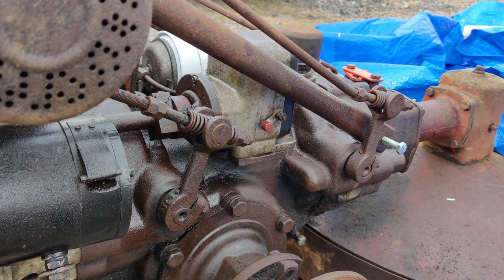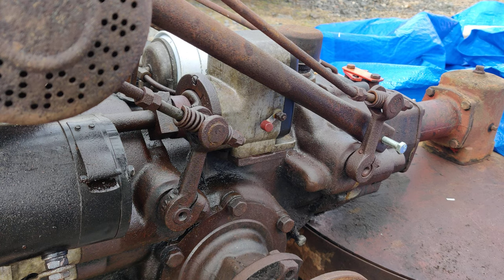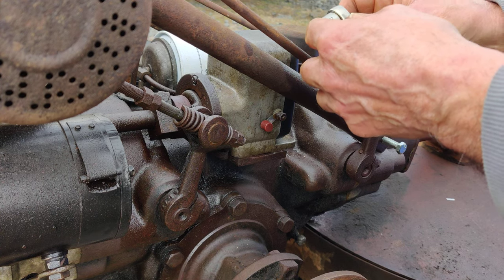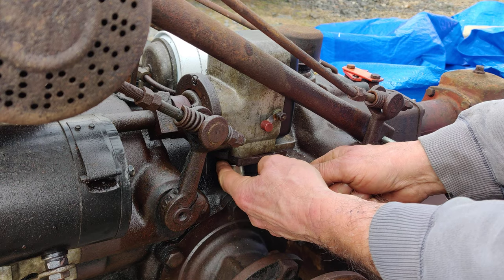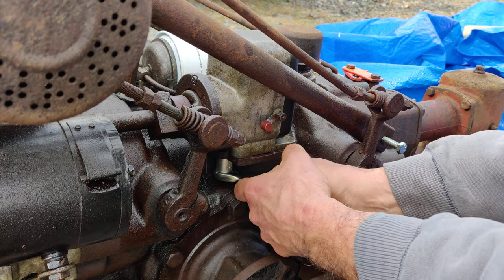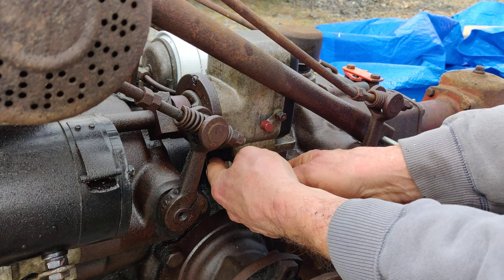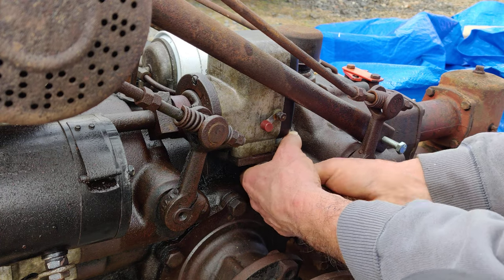I'm going to put the forward-reverse lever into low gear so it's not in the way. I use a shallow Craftsman ratchet - if you use a bulky ratchet I don't think you'll be able to get in there - and a shallow 9/16 socket, quarter-inch drive. I had this off already the first time and had to use a wrench with a pipe to loosen these. Usually when you get them loose they come right out with your fingers because I don't think water can really get in there to rust the bolts bad.